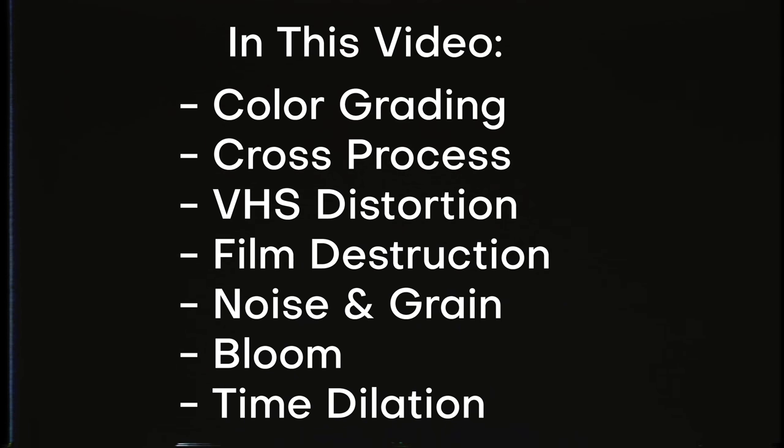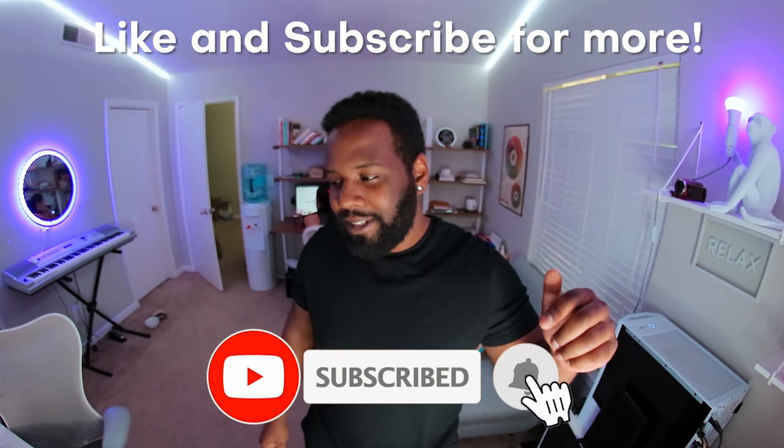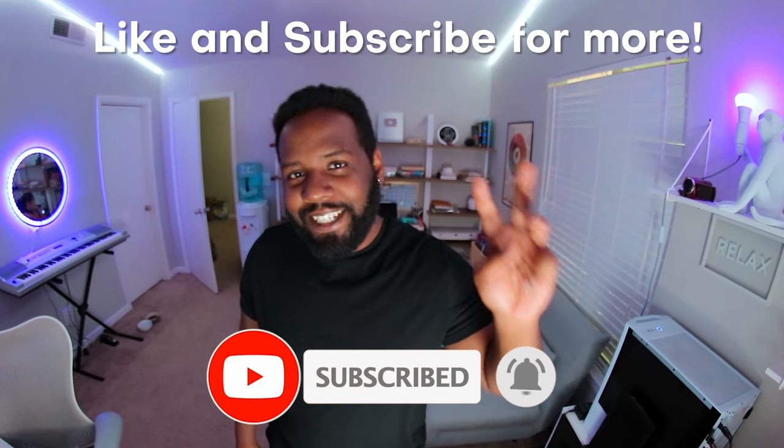Today we're gonna be hopping into After Effects using a really cool color grading and VFX technique to make footage look super retro, like it was shot on some old school film camera. It's also not gonna be a super long video — we're gonna learn this effect in under 30 minutes. By the end of this video, you're gonna be able to make all sorts of super cool effects.